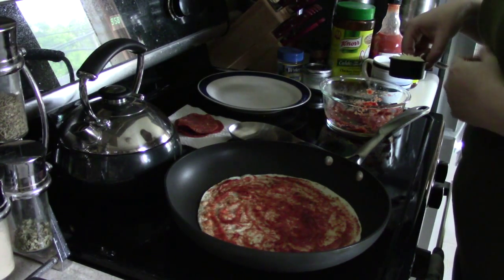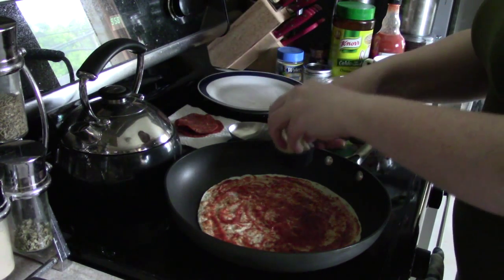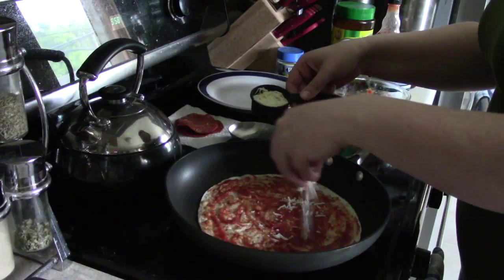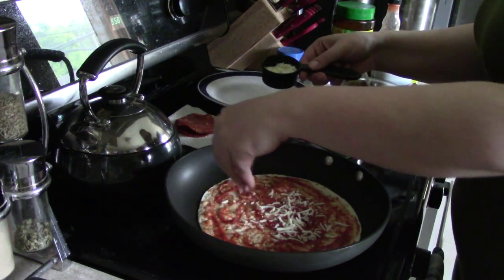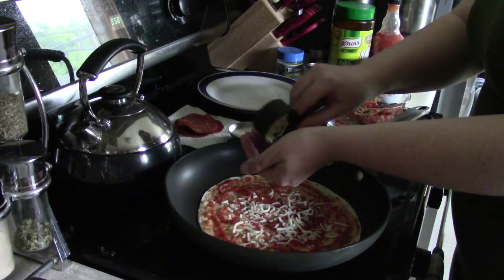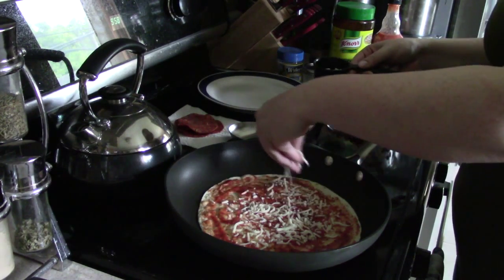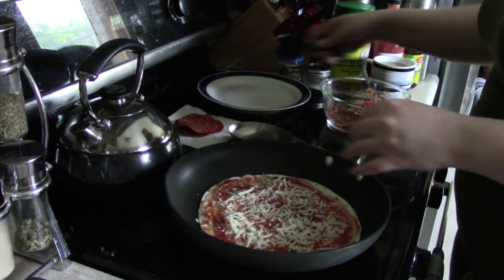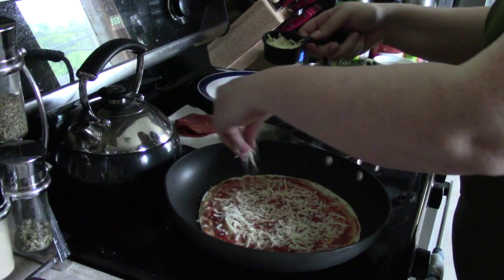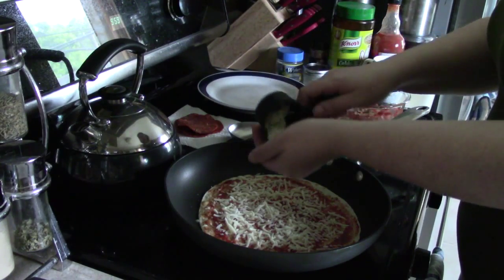Then on top of that, I've got a quarter cup of mozzarella cheese. I don't know if that's gonna be a good amount — maybe I'll use a half a cup. Yeah, half a cup's gonna be good.